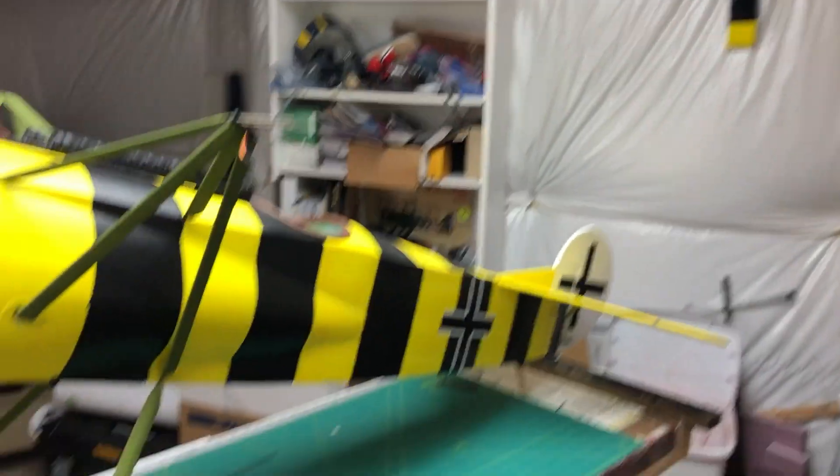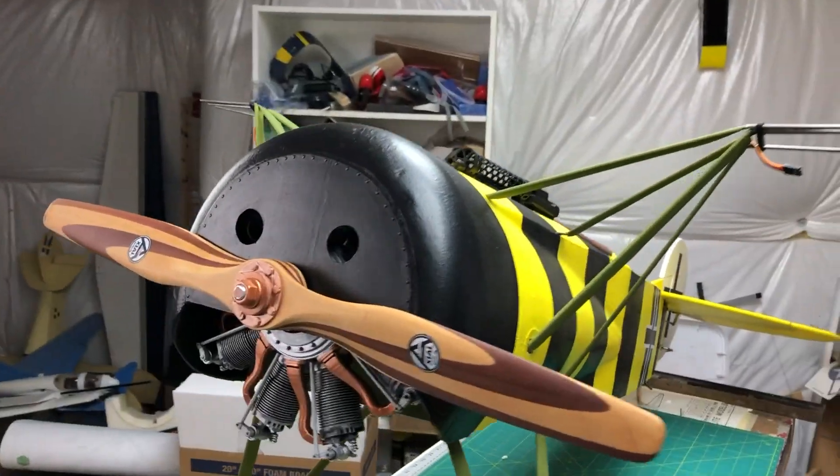Today I am back with you with the Fokker, the giant bumblebee on the bench. And I got a couple of updates I want to show you. They're kind of the unnecessary details that I thought, you know, I can do that. The first one I want to show you is the prop.